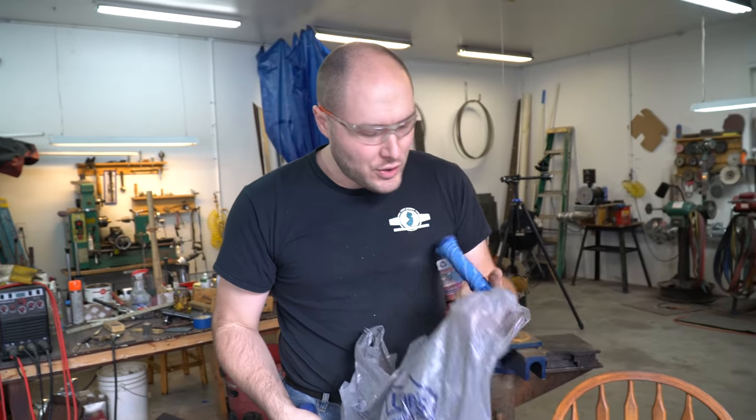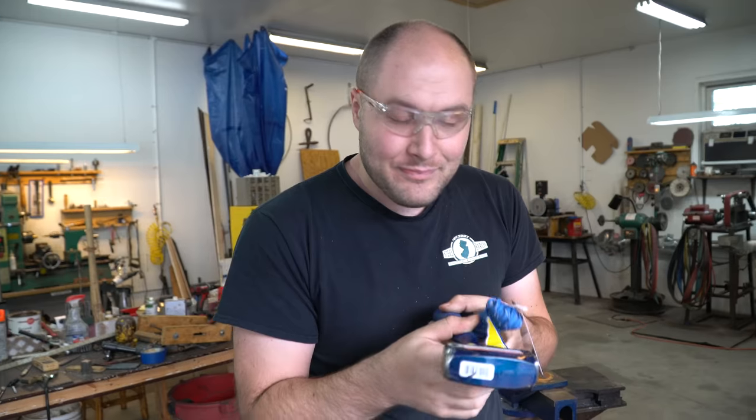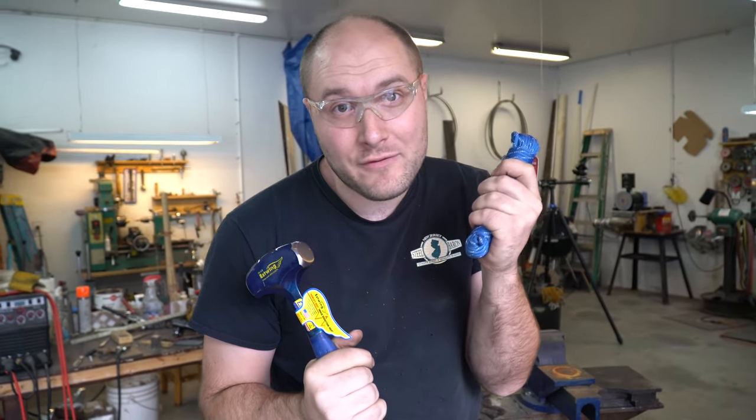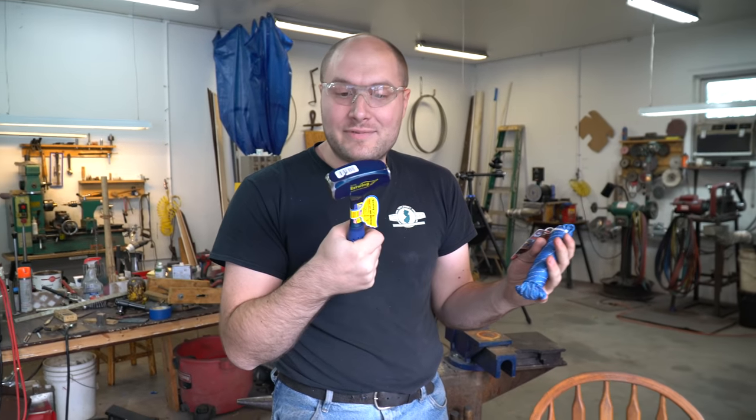For the handle we're going to do some Estwing blue paracord — see, it matches. So it's not going to have a fancy handle, but I only have three hours. This should be definitely a lot more comfortable than just holding on to a steel tang.